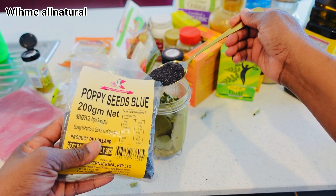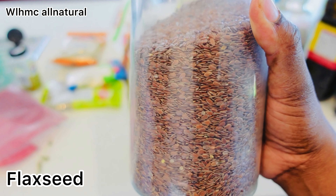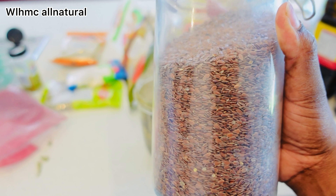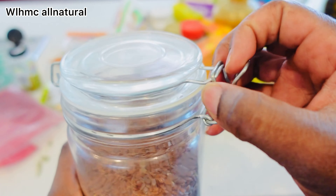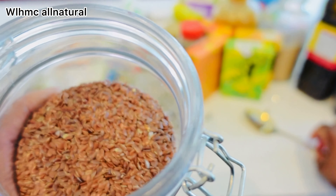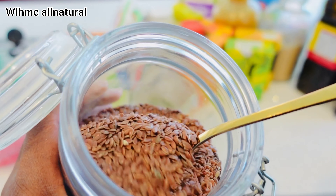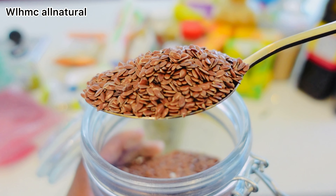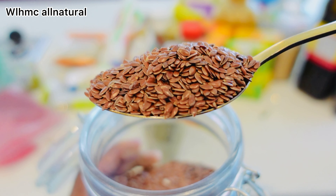Poppy seeds have proven hair-smoothing, softening, and conditioning properties. Flaxseed is a rich source of omega-3 fatty acids and vitamin E. Flaxseed can strengthen the hair and prevent breakage, and it also helps to soothe inflammation on the scalp and ensure hair growth. You can also start eating it — I'll leave a link below for how I make flaxseed porridge.